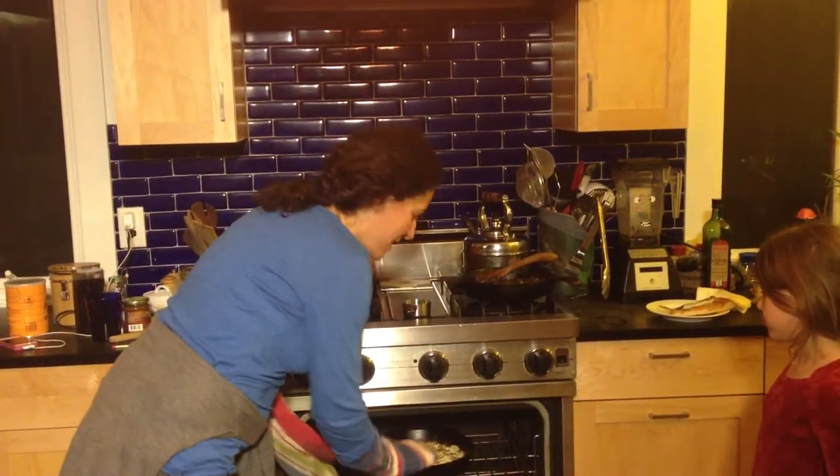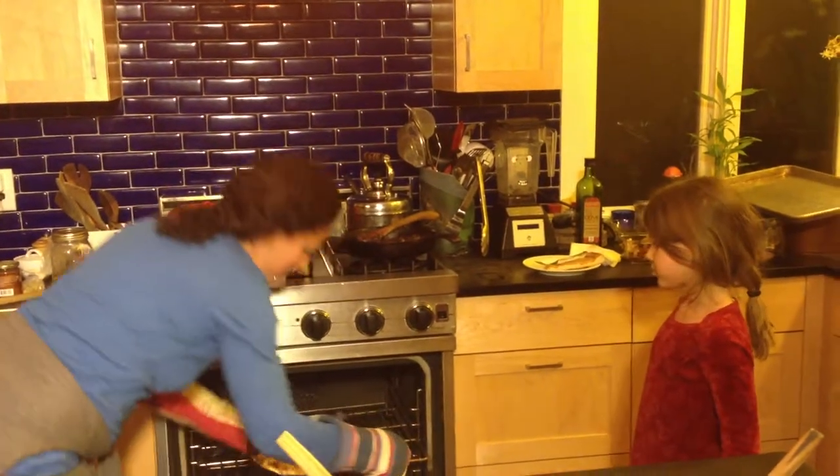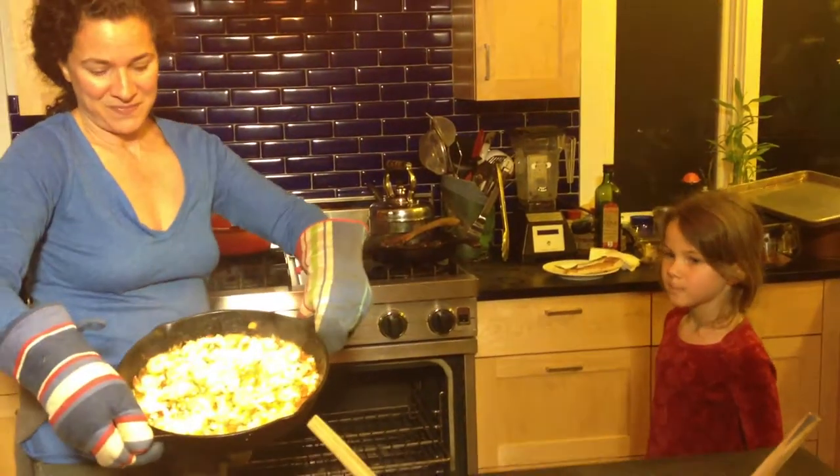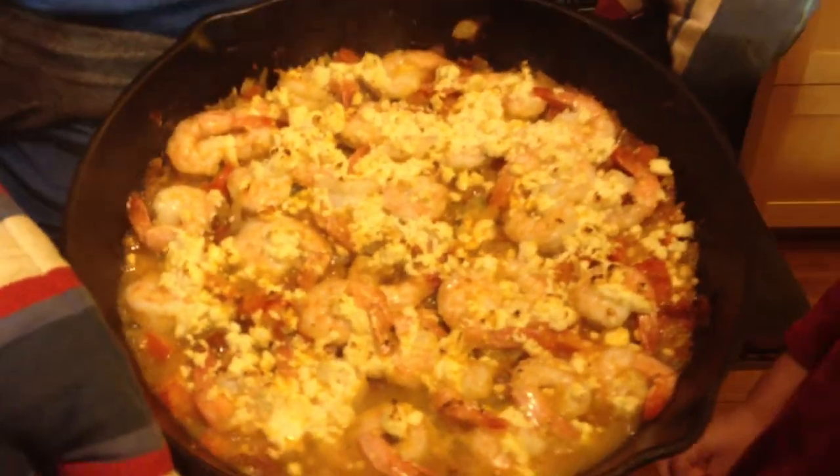Alright, I'm taking the hot shrimp out of the oven and it already looks pretty good. It's awesome, but it's got one last special flavor to add. And we're going to do it with a match.